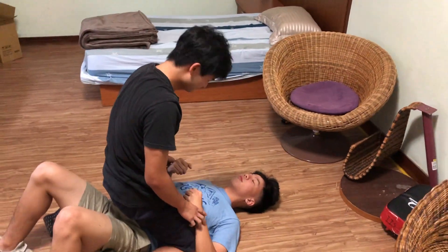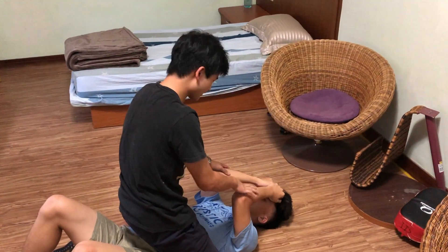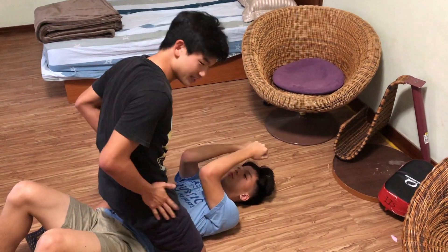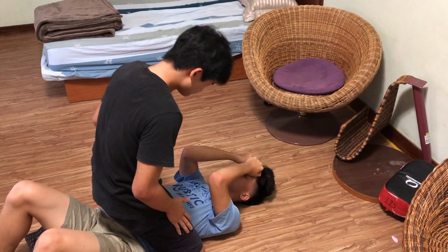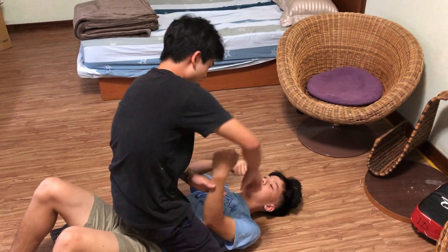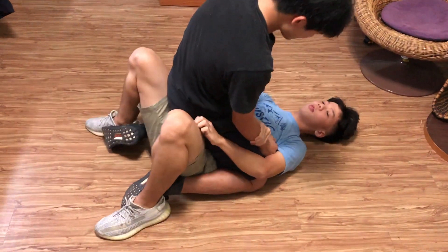The most common mistake made in mount is that the guy on top wants to maul the guy on the bottom — so he twists his hips and starts striking with his hips not tight into his opponent's body. From there, the guy on the bottom could grab his arm.